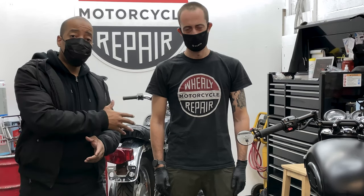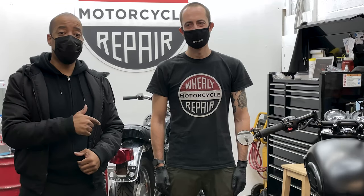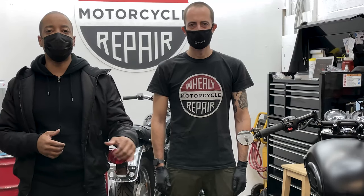My name is George Sully. This is Alan Wheely of Wheely's Motorcycle Repair. This is my guide — if I don't do it myself, you've seen him before in all my videos, so give him a shout out online.